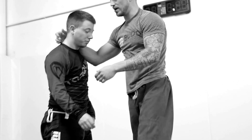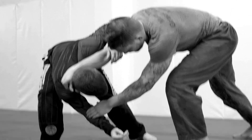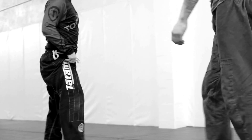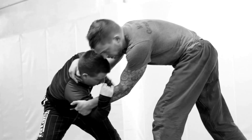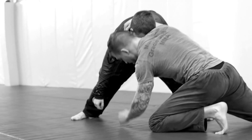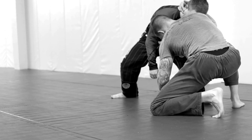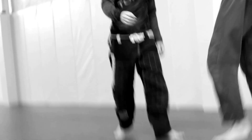Same setup, same concept. I come in here, he's driving in like this — club — my hand comes free. I drive down, reach across, and catch the ankle. Ankle picks, awesome stuff. Drive in, catch, club — boom. Now you're going to reach, can't catch it, he steps back. My open hand — I step up on his leg. I still have my club. I pull the head, step up, pick on the inside.